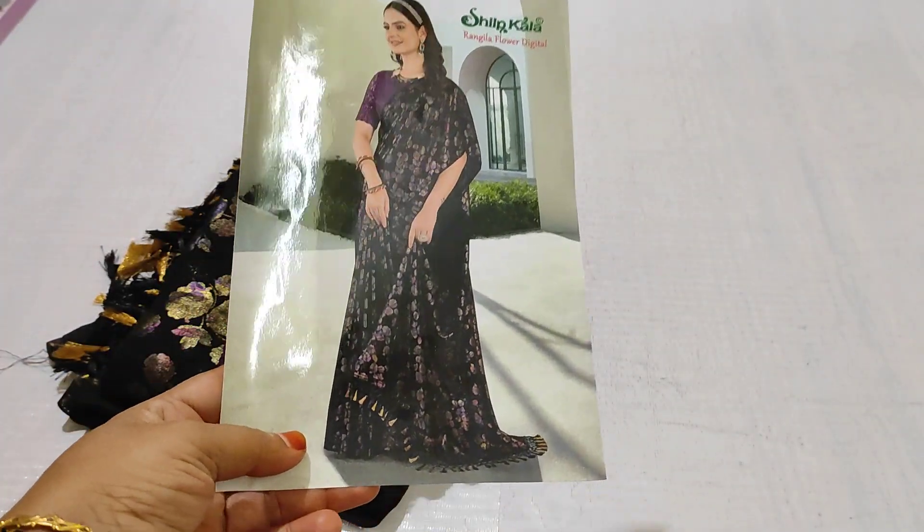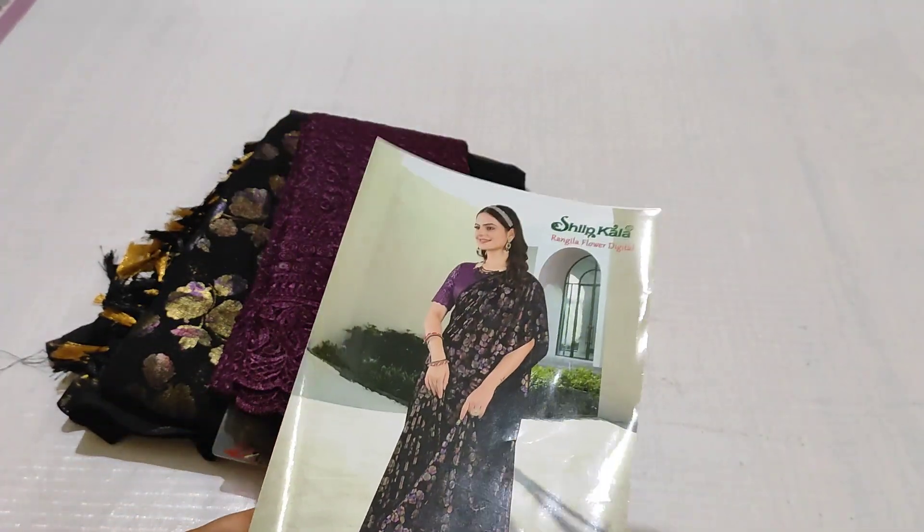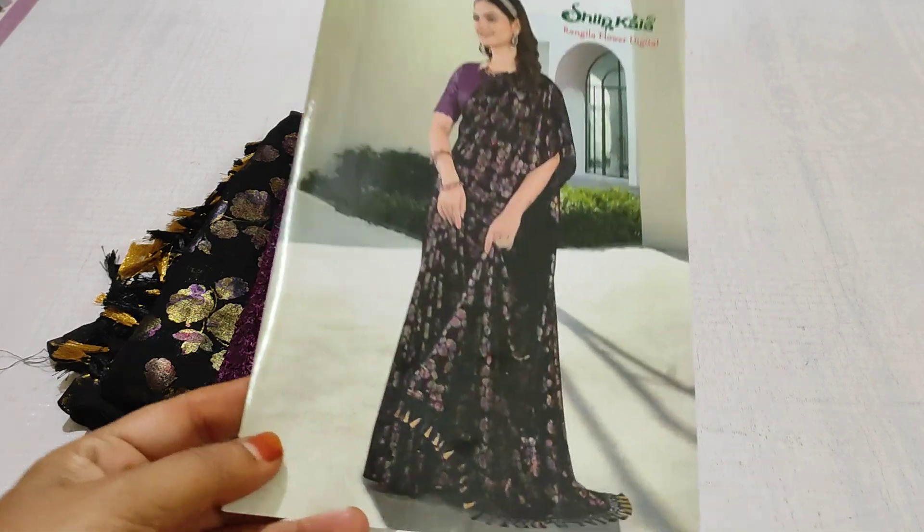Hello and welcome to Shweta Potik. I am presenting a black color combination with gold color combination.